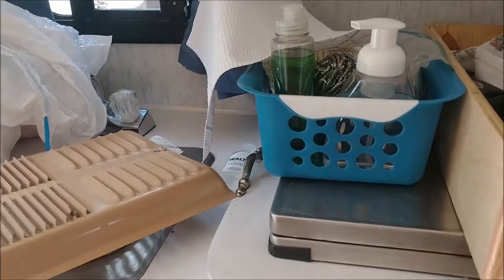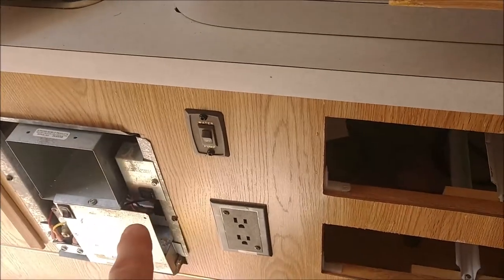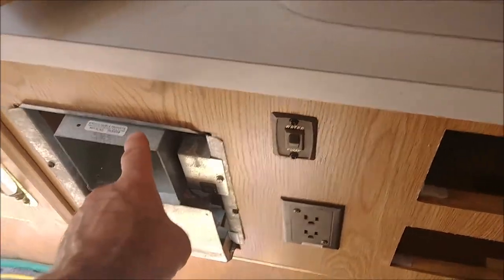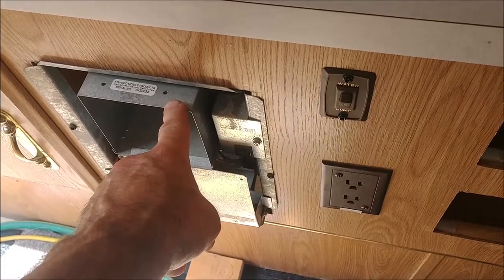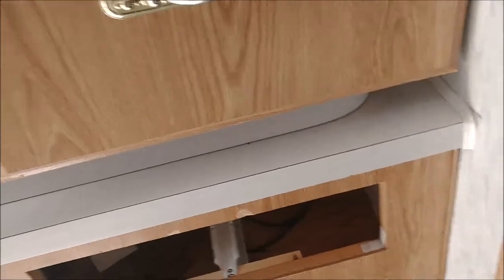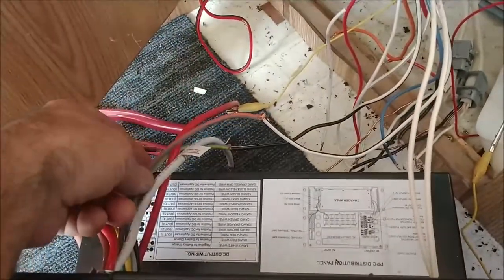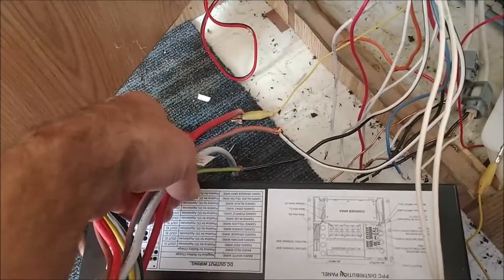That covers all of your ceiling lights and fans. We still have some other circuits that need identifying - the water pump, the furnace igniter, and the fridge last. I'm going to mark these wires now and identify them so I don't lose them. These are the two lightest gauge wires, which makes sense.